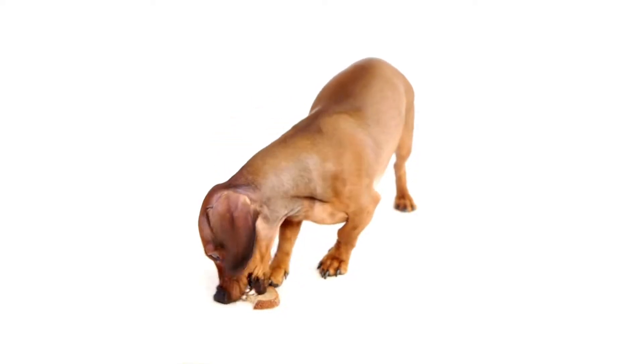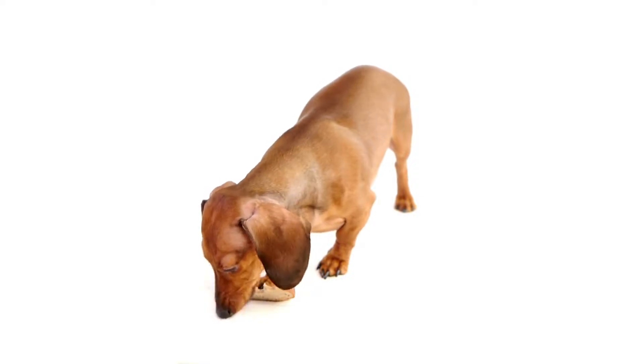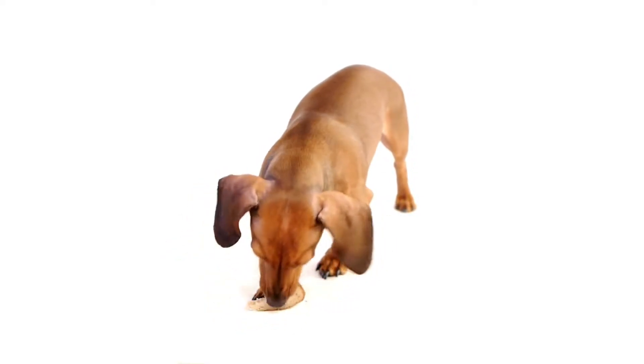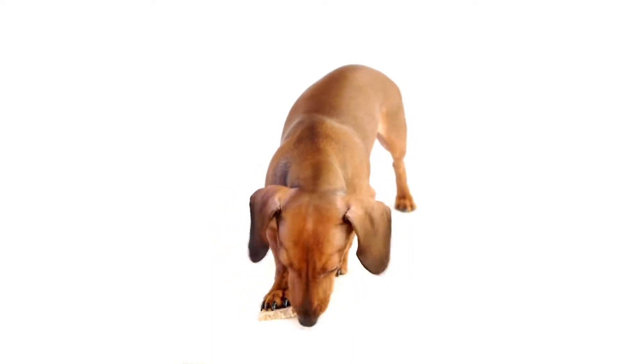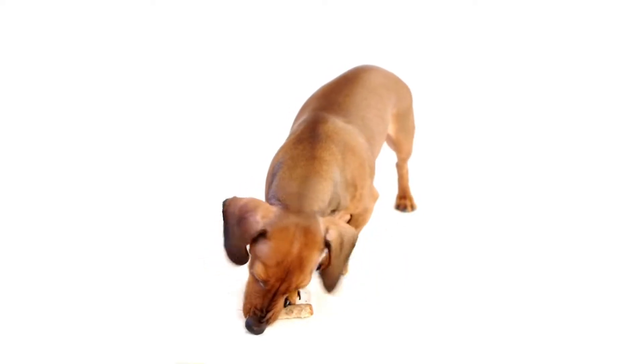We all know what to make for ourselves when cooking, but many of us don't know what to make for our dogs. A simple way to understand what to cook is by looking at the ingredients. Many human foods can be shared with our pets, but there are some ingredients that we should avoid because they're not healthy for them, or they are just too rich or fatty.